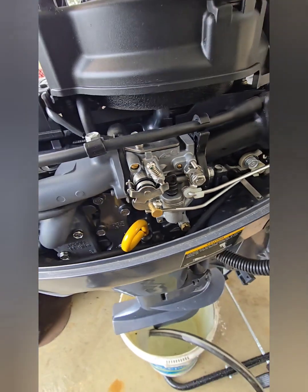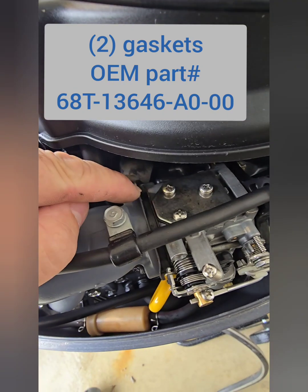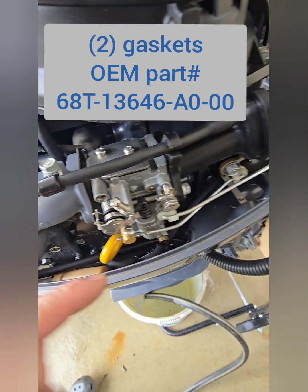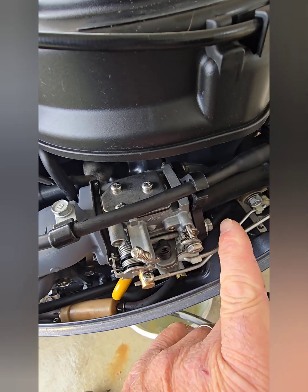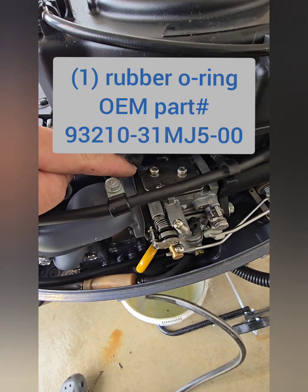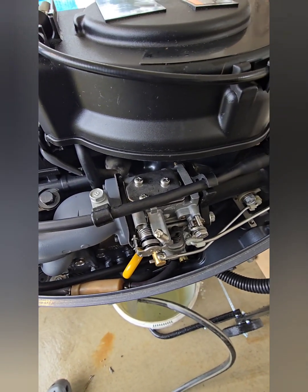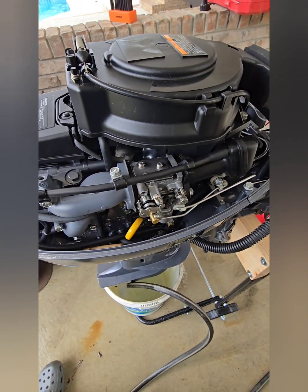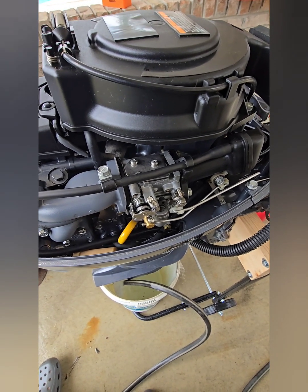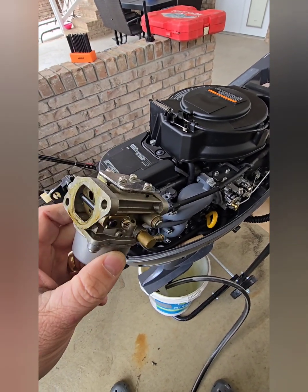It's a direct fit. Make sure that you have your gaskets — I didn't, so I had to make one. There's one gasket, a second gasket, and on this side of the little air intake housing there is an O-ring. These gaskets are a few bucks and the O-ring is a few dollars as well, so you can pre-order those and be ready, unlike myself.